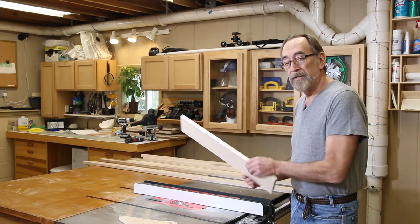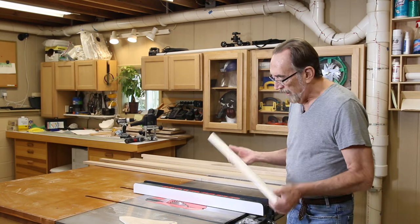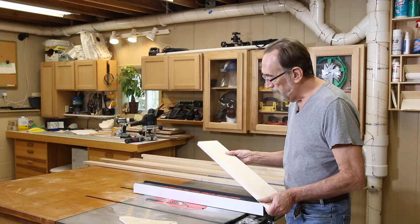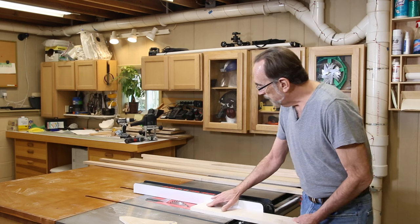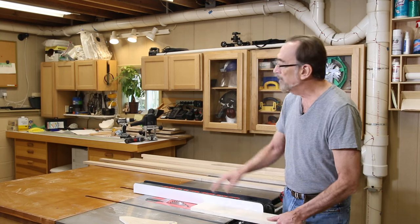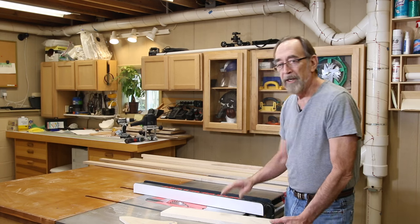The base pieces that are going to reinforce the base and add some rigidity to the bottom of the cabinet could really be out of any wood. I am making it out of maple — pieces left over from the shelves we built. They're nice looking pieces, but most importantly they're nice and flat and straight. I've set up the saw stop to rip this piece to the width that I need, but I'm going to rip this short piece first as a test to make sure it's absolutely perfect, and then we'll rip the other pieces.